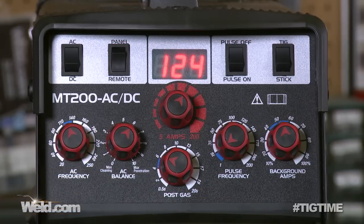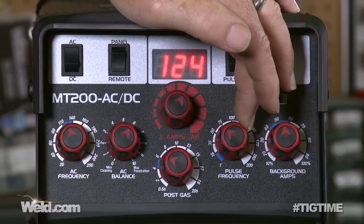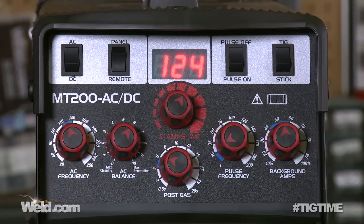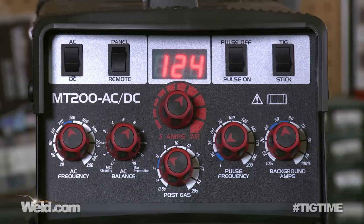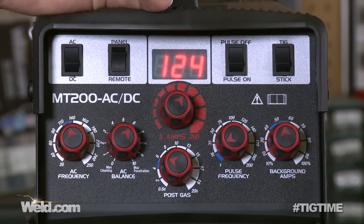Pulse frequency is really a personal preference. If you're adding filler material, you're only going to run about one pulse per second. If you want a certain ripple effect, you can turn it up. But most of the time you're going to be pulsing down in the lower range — most of the time I do not use pulsing. Now let's get into background amps. This is only for pulse welding. When pulsing, you have a peak current you set, but this machine also has background amps. I like 50% as the background amps, and that's why there's a sweet spot there.